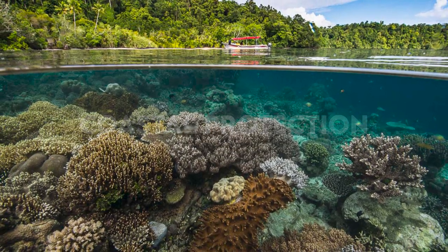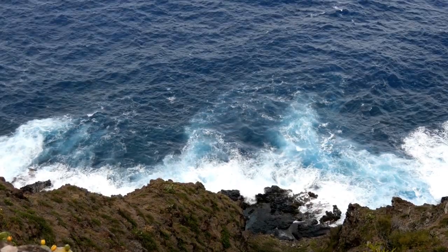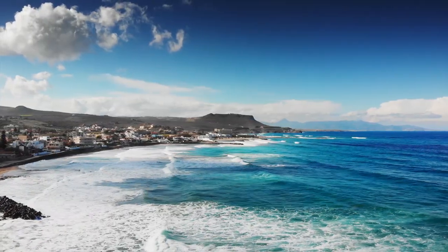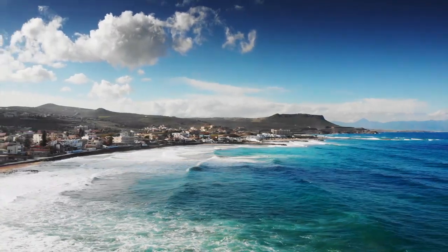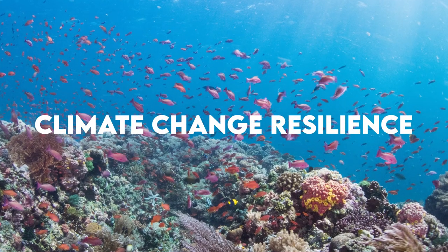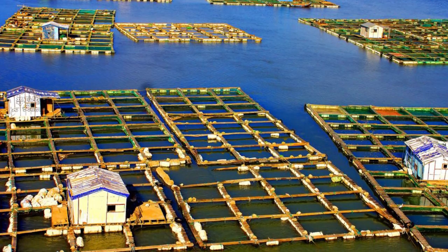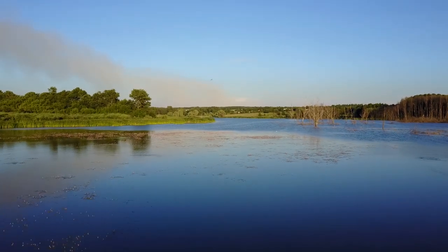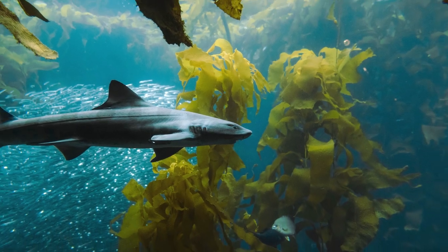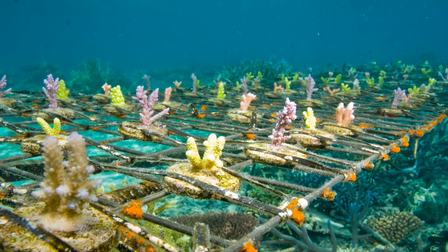Healthy coastal ecosystems, including coral reefs and seagrass beds, can provide natural protection against storms and coastal erosion. By promoting the restoration of these ecosystems through regenerative ocean farming, we can help to protect coastal communities and infrastructure. Regenerative ocean farming practices can also help to build resilience in marine ecosystems against the impacts of climate change. For example, seaweed farming can absorb excess carbon dioxide from the atmosphere, while restorative mariculture can provide a buffer against ocean acidification and warming.